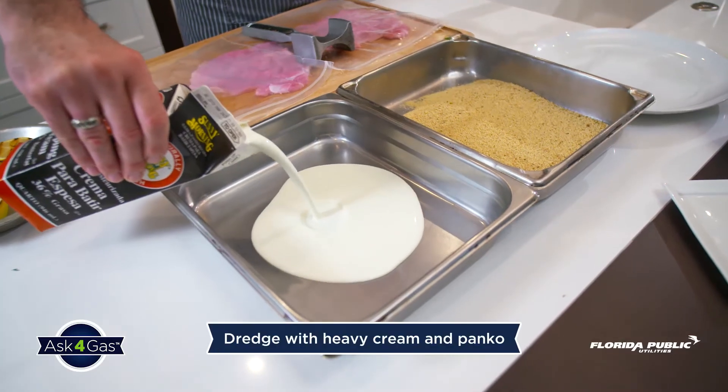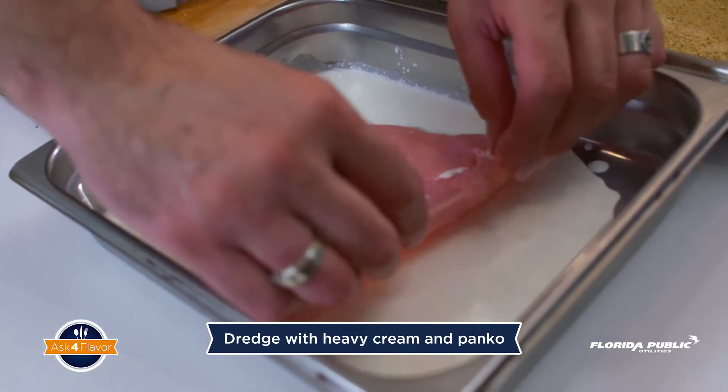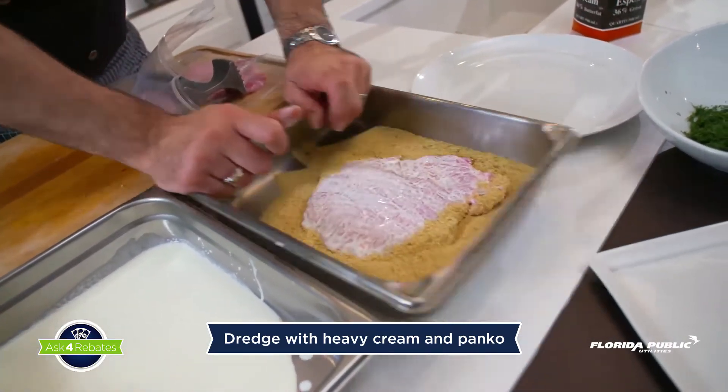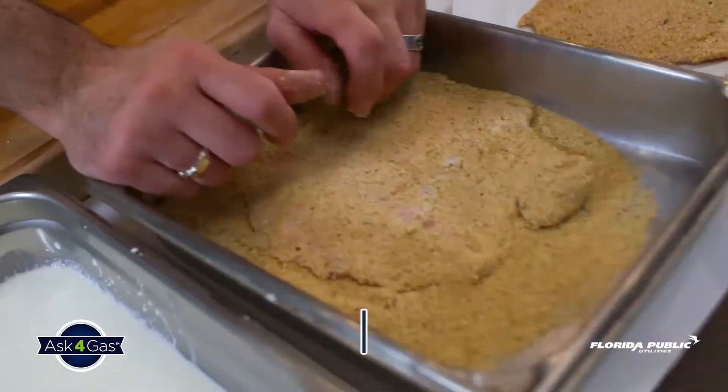Now we're going to set up our dredging station for the schnitzel. We start with a cup and a half of heavy cream. Take the schnitzel, put it into the heavy cream, and then straight into the pan — just shake it, flip to the other side, and shake it again. Now the schnitzel is ready to go straight into a hot skillet.